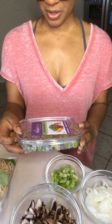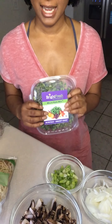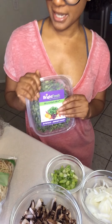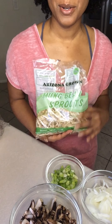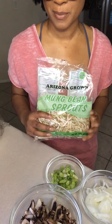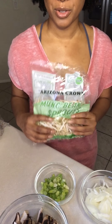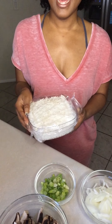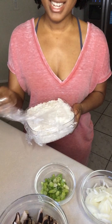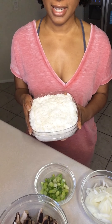I also have something new I'm going to try here — micro kale mix greens. I'm just going to put these on top at the end as a nice topping. I also have bean sprouts. If you don't like bean sprouts, you can omit them. The micro greens and bean sprouts are going to go on at the end, so you can top them at your leisure. And last but not least, I have the rice — a cup and a half of day-old rice.